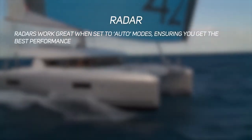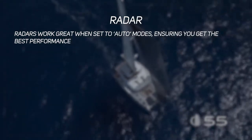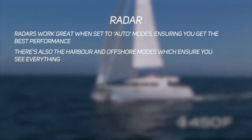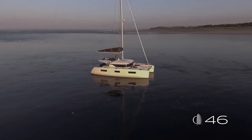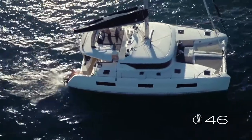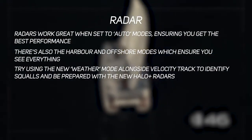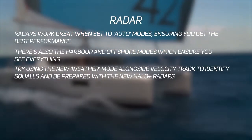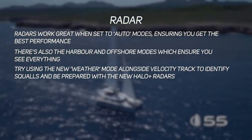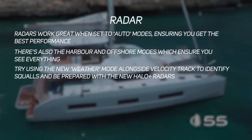For best radar performance, use the standard auto modes, which are optimised for current conditions. Remember you have a harbour mode and an offshore mode — harbour mode ensures you can see every object in a crowded area, while offshore mode declutters the radar image to show only truly dangerous objects. The Halo 20+ also has a weather mode which, combined with velocity track, lets you identify any squalls on the horizon, helping you be better prepared. It's also worth familiarising yourself with how to set up a guard zone or sector alarm for the radar.